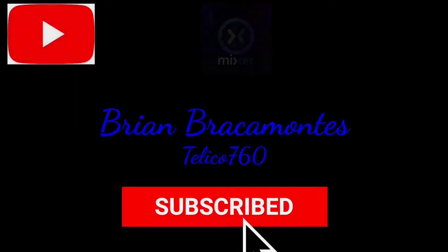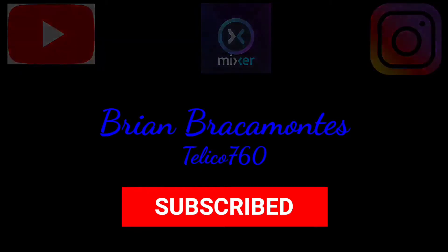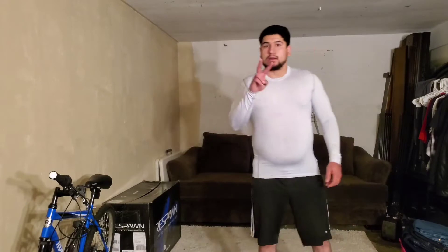What up everyone, this is Brian Rocamontes, also known as Teleco760. Follow me on Instagram, Mixer channel, and subscribe to my YouTube channel. What up YouTube, what up everyone — whoever is watching this, welcome to my channel.